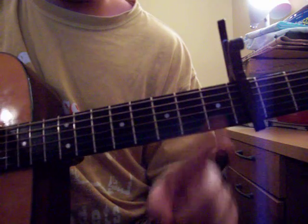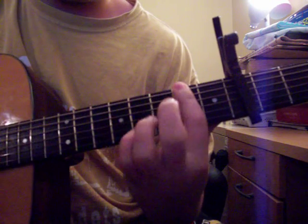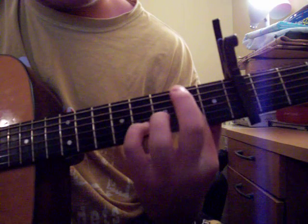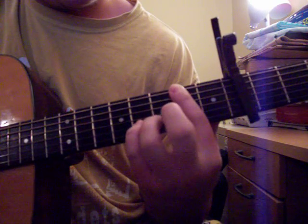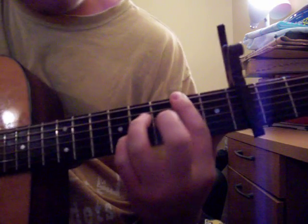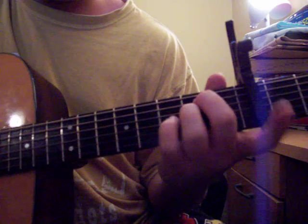Don't hold me to that, but take your next finger and bar the second fret with your pinky finger. One fret up from the bar on the B string, then skip a string on the same fret. Use that finger. Then just repeat it.